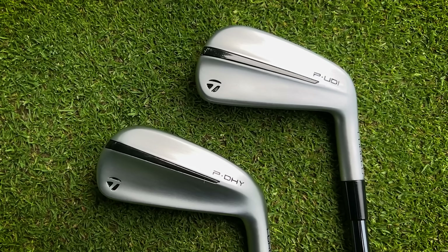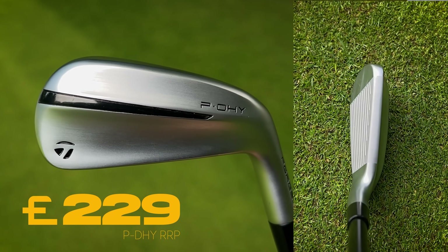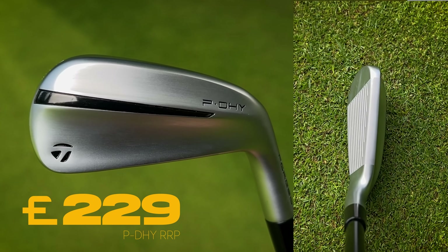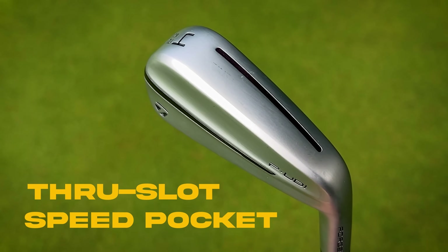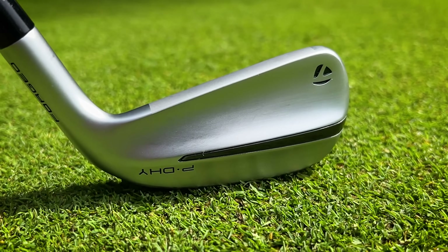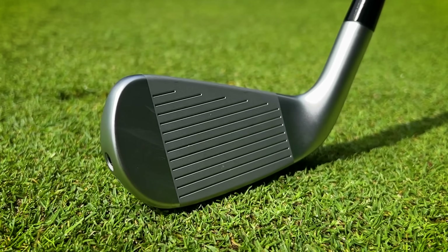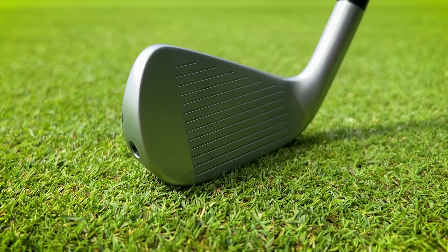So we've got the TaylorMade P-UDI and P-DHY. The UDI is more of that classic thin driving iron, whereas the DHY has a little bit more of a backing and potentially a little bit more forgiveness. There's a lot of technology in there that we tend to see with other TaylorMade golf clubs such as the Speed Foam Air and through-slot speed pockets. They also both have a new weighting structure with up to 26 grams of tungsten weighting. The main difference between these two clubs, other than the DHY having a bigger backing, is the CG position. With the DHY we're seeing a lower CG which is going to help golfers launch the ball a little bit higher — not as high as a hybrid — whereas the UDI has more of a mid CG to help golfers get that penetrating low ball flight.